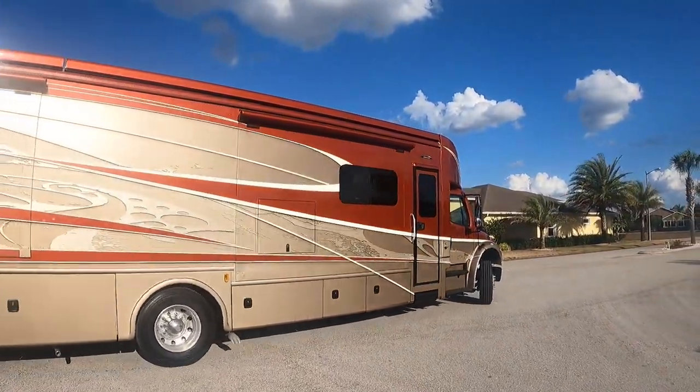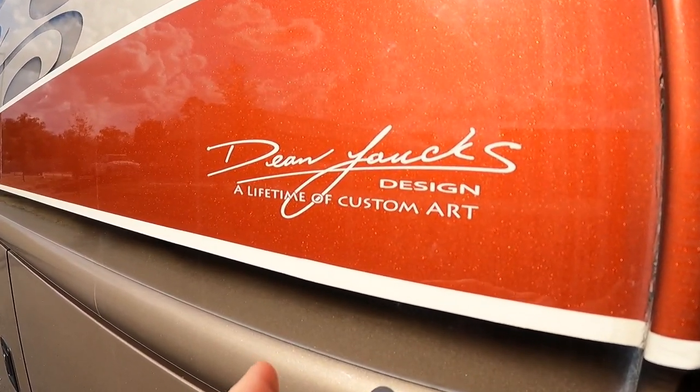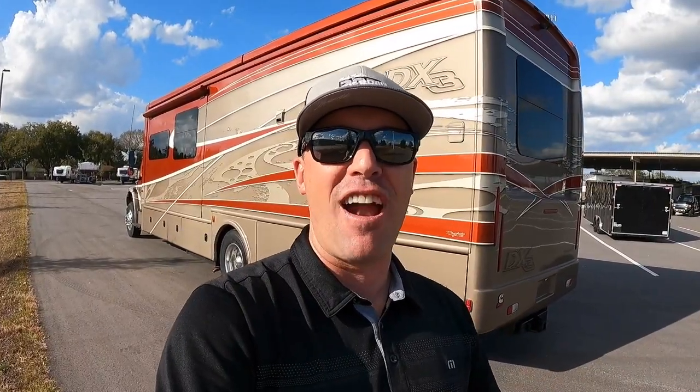A lot of you have been asking me to show more Super C's on the channel, and the cool thing about this coach is it's got a Dean Lauks paint design. Those of you that follow the channel know Dean Lauks is a good friend of mine. I've been trying to get my camera inside one of these Dynamax Super C's for a long time and they're very hard to get a hold of. So today we're going to take this coach for a test drive.